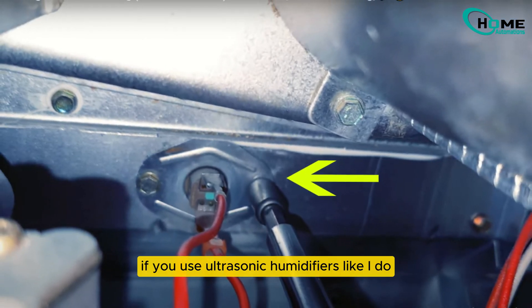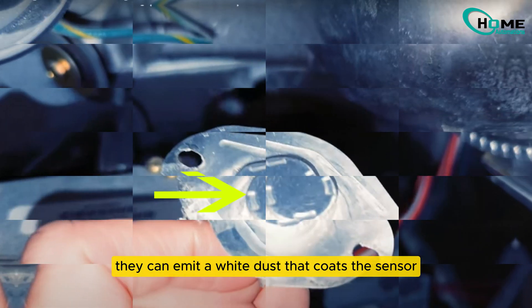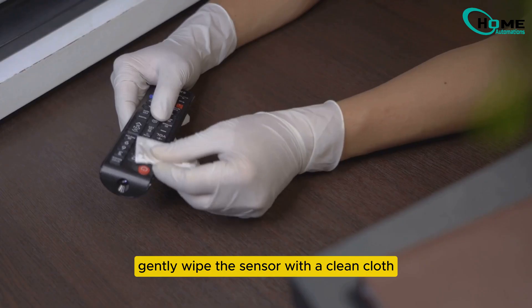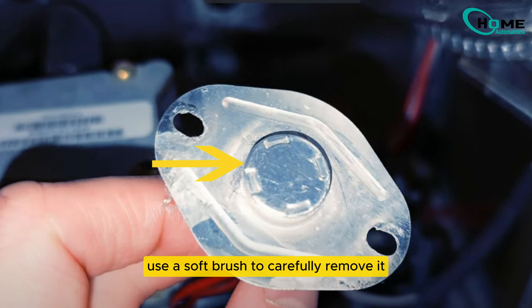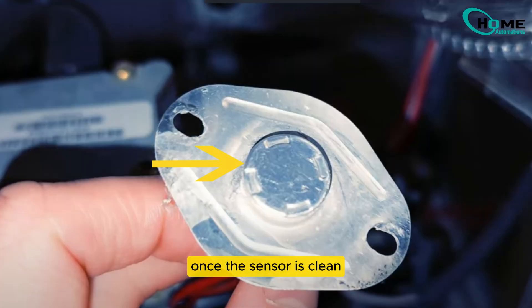Here's the key part. If you use ultrasonic humidifiers like I do, they can emit a white dust that coats the sensor, hampering its function. Gently wipe the sensor with a clean cloth. If there's any hardened or burnt-on residue, use a soft brush to carefully remove it without damaging the sensor. Avoid using anything as harsh as a wire brush.